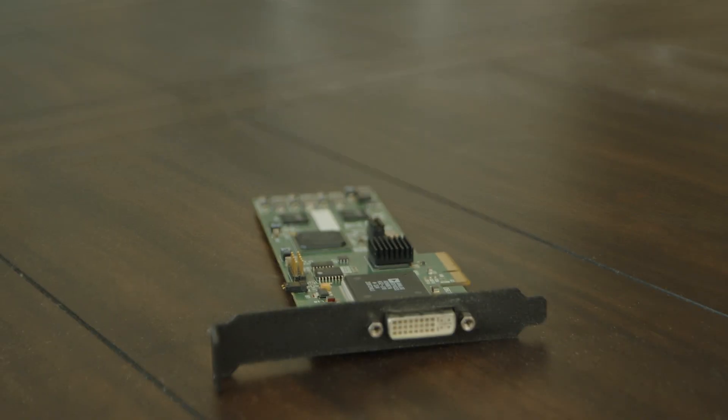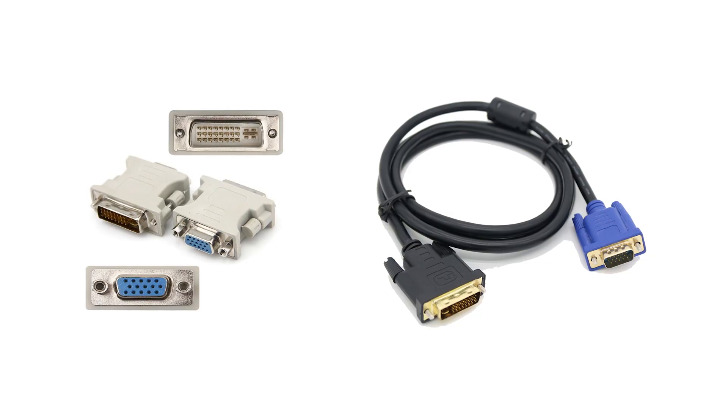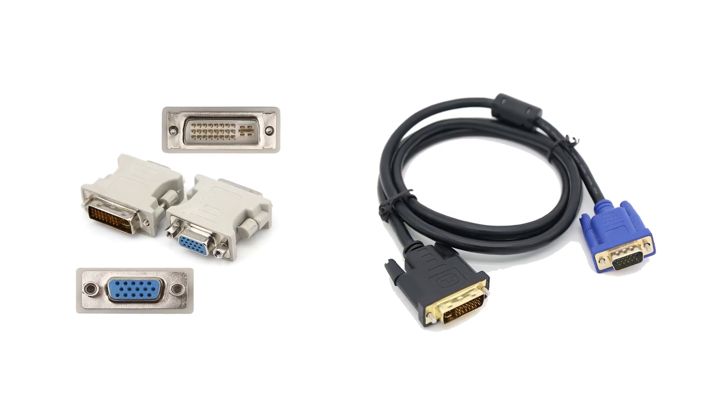You'll probably notice that it's not an HDMI capture card. Thankfully there are adapters that work quite easily with it, but it's a DVI port. Cheap inexpensive adapters convert this thing easily into an HDMI capture. You could also do the same for VGA if that was your preferred method. There are also others that adapt to this — it's a standard port.